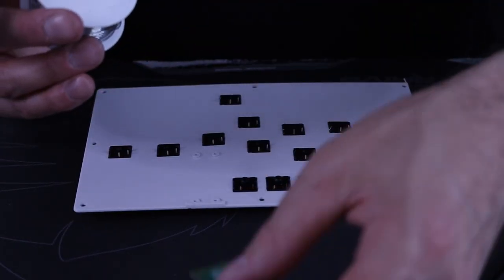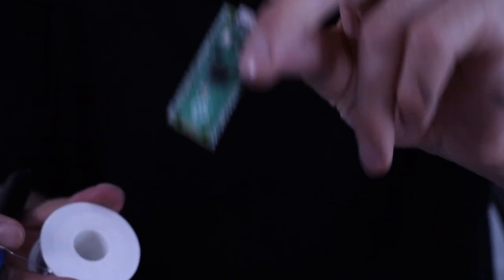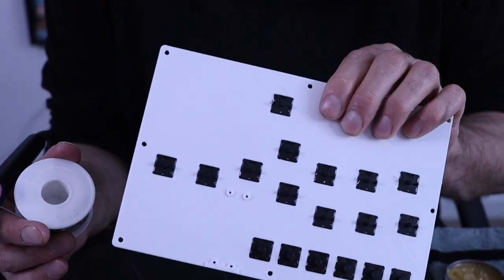As you can see, I already tinned the Pico - it's already ready to go. I'm going to actually tin all of the pins on all the switches too.